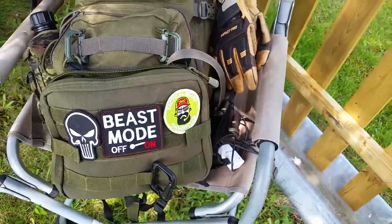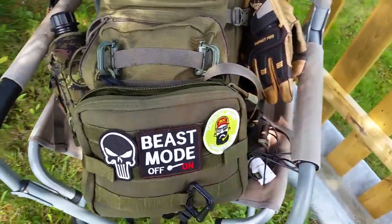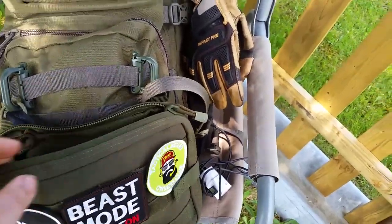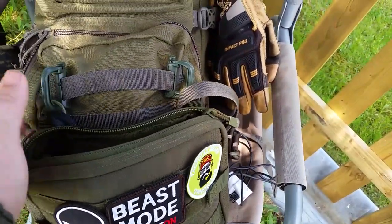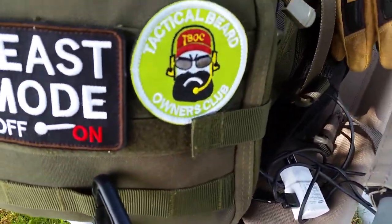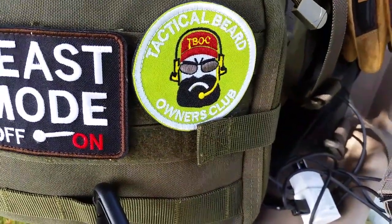When I do my road walking I'll do a 6k road walk, which is quite a bit for me. I'll wear this chest rig with some stuff in it, mount my canteen to the side, and I always have the beast mode patch sticking out.